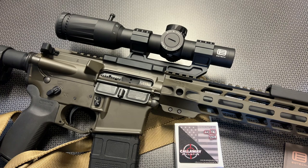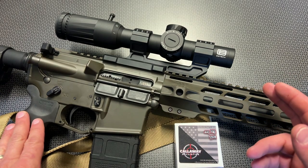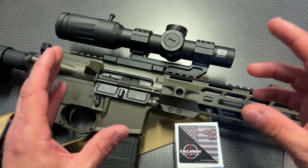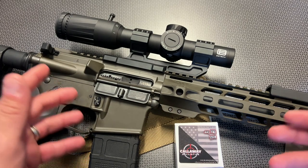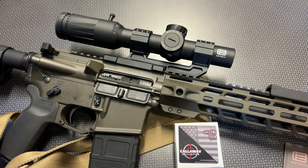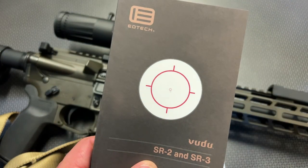Having a first focal plane optic definitely has a ton of advantages, but one of the largest disadvantages is when it's at the one power setting, sometimes the reticle gets so small you can't make out what's going on or you can't even see it enough for close up shooting. The EOTech Voodoo lineup with the SR2 and SR3 reticle system resolves that issue.